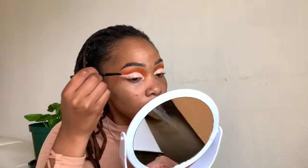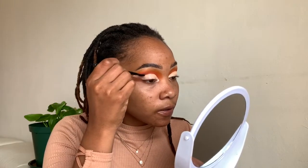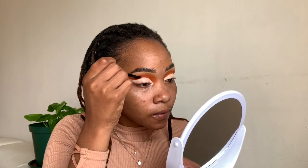I'm going to grab this angled brush just to clean up the top of the concealer, go back into the pink and the brown shade, and just carefully go over to also intensify that line.